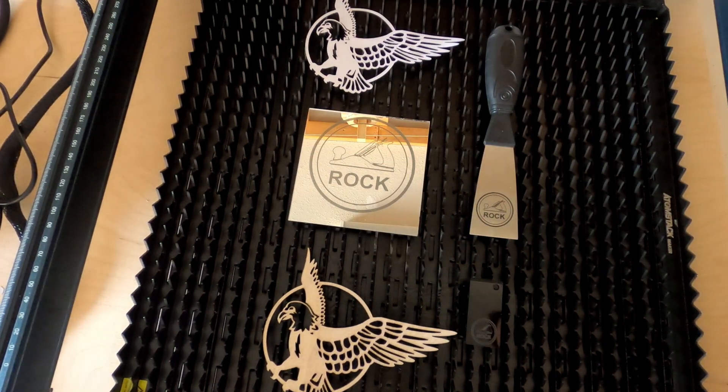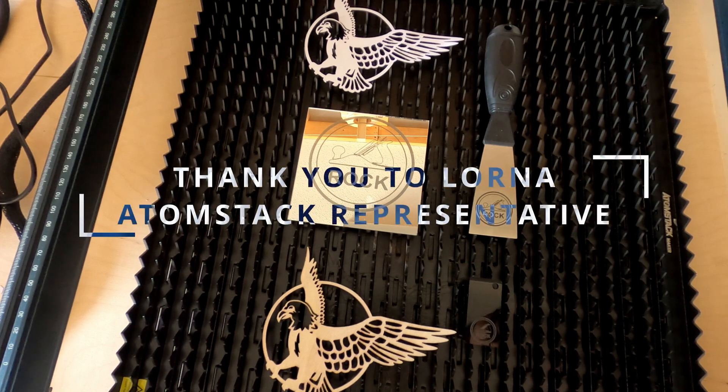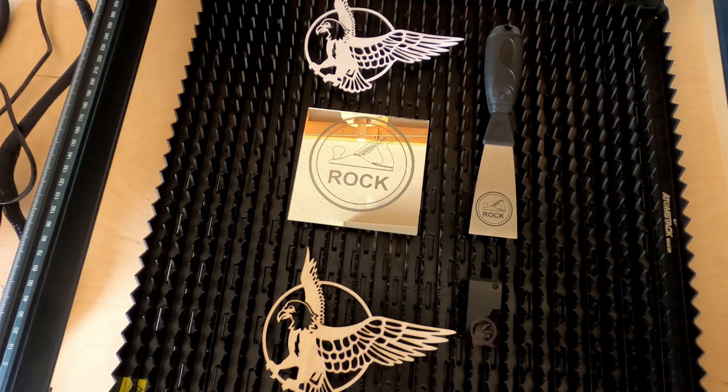If you're interested in one of these, I'll have links in the show-more box below the video for pricing and availability. Thank you for coming into my shop today. I'm going to do two more videos on this package — one on the rotary roller and one on the camera — and I hope you'll come back for those. If you haven't subscribed and you like what I'm doing, please take a moment to do that and click the like button.